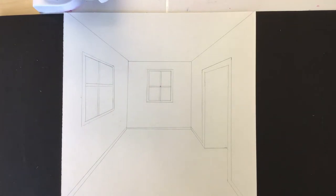Good morning, artists. Mrs. Langlis here, and today we are coming back to our one-point perspective drawing of a room.